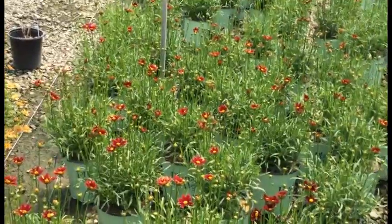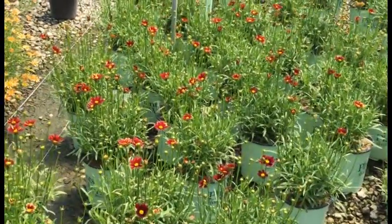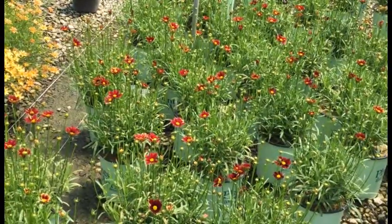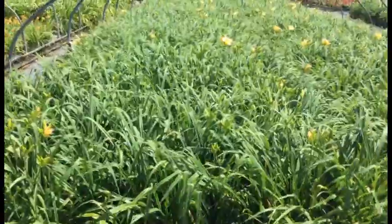Here we've got Coreopsis Little Bang Red Elf — these things look great as well. You're looking at bud and bloom on every single one of these plants. It's a great time to bring them in. You've got that awesome red color with yellow centers.